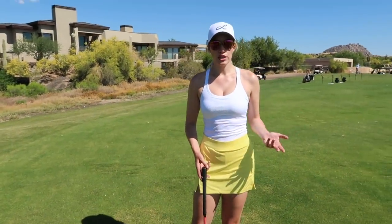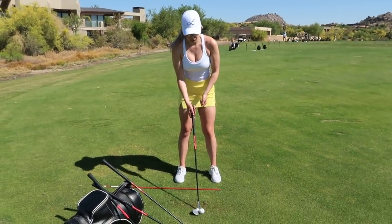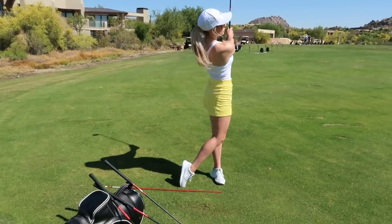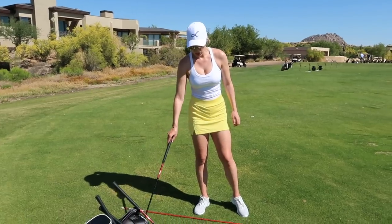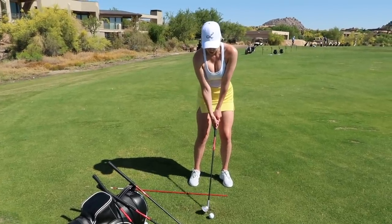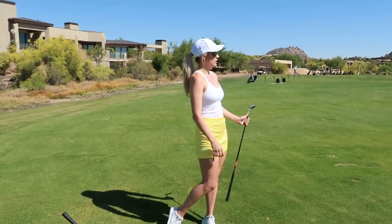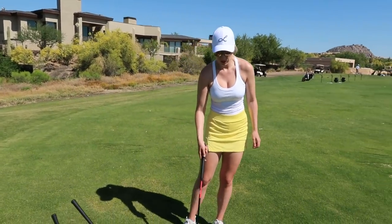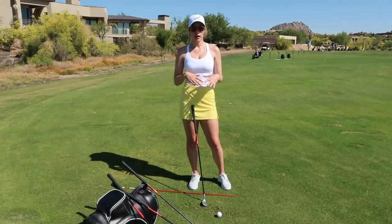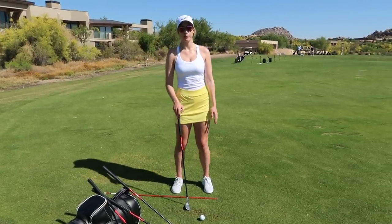If you're more of a beginner or inconsistent with your wedges, set up centered or a little forward of center, basic golf stance, narrow your stance slightly, and make it a real body turn. If you're more advanced and want to start flighting the golf ball, put the ball center or a little back depending on preference, weight forward, and still turn — make it a body turn. You can work on different flights — high, low, whatever you need. It's really about changes in ball position, weight transfer, and how your hands work through the ball.